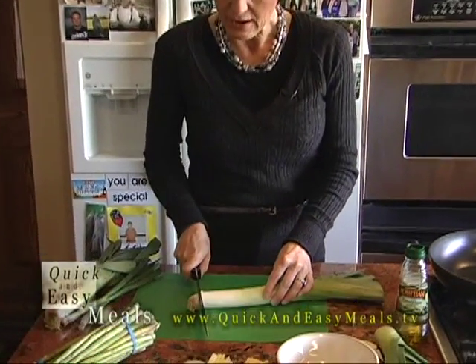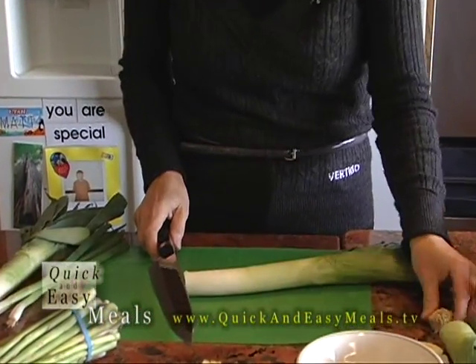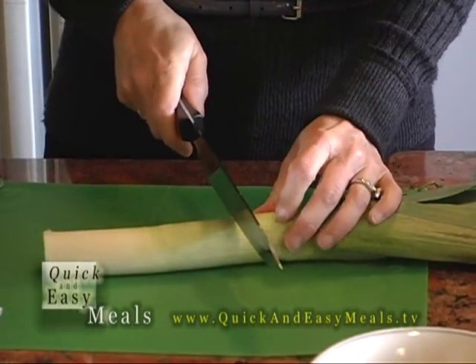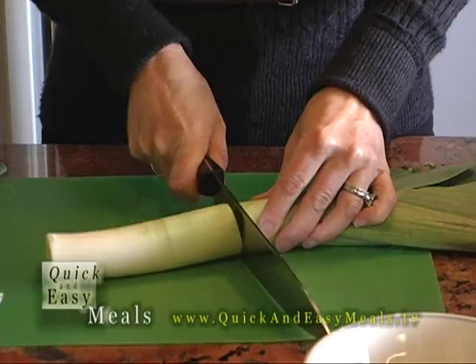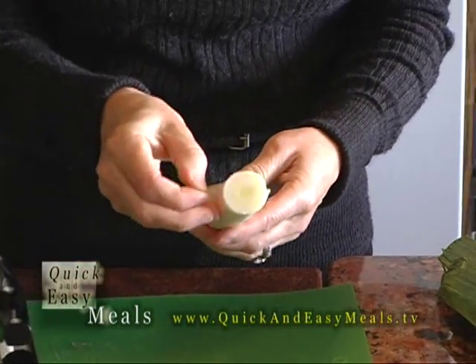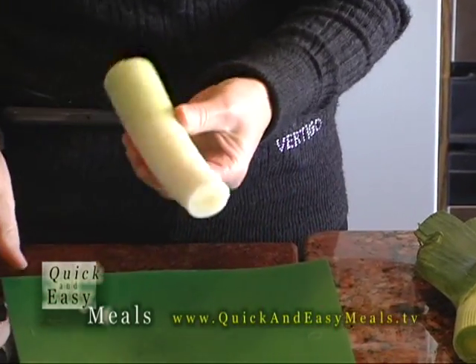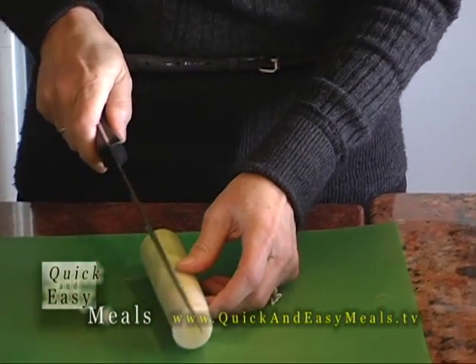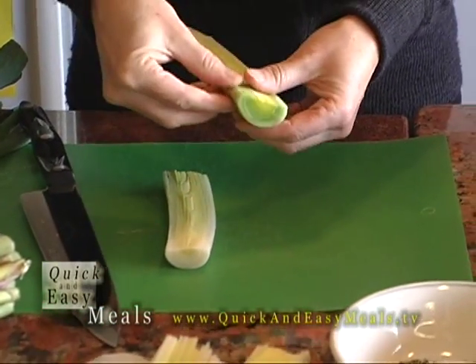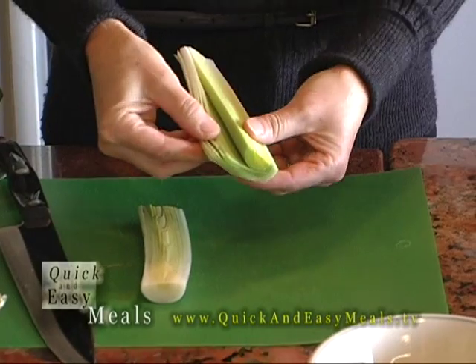All I do is cut off the very tip end, and the green is useless so you don't want to use that. You'll come up to about that point — you can even bake these whole, roast them like a regular onion. Then I cut that in half and take it over to my sink and take apart each piece.